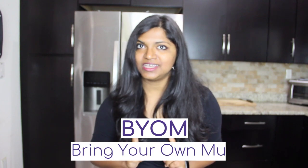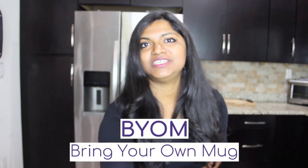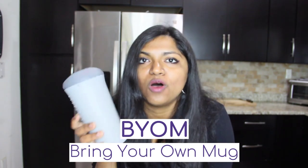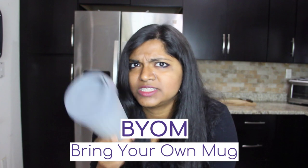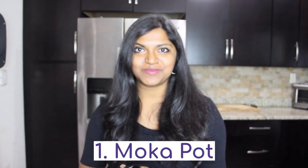Before we even begin — if you're a Starbucks, Dunkin', or local coffee shop fanatic, still go there. But if you just take one of these reusable cups with you, you'll already be helping. You might even get a little refund — I think Starbucks gives you 10 cents back if you bring your own cup.